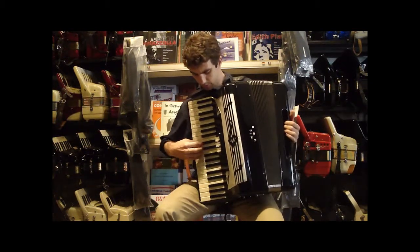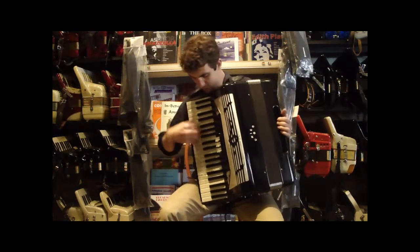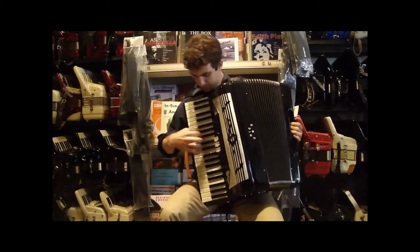Our bass sounds like this. Our baritone sounds like this. Both of them together.